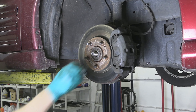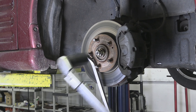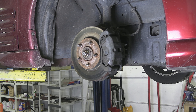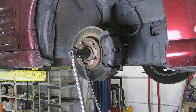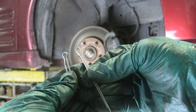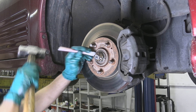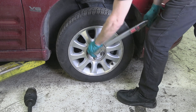Install the washer and the axle nut and tighten it up. If the castle nut doesn't align with one of the two openings in the axle, use a regular half-inch ratchet or a breaker bar to turn it a little further until you can fit a cotter pin through. The new axle should come with a new cotter pin — do not reuse the old one. Install the wheel, lower the vehicle, torque the lug nuts, and go test driving.